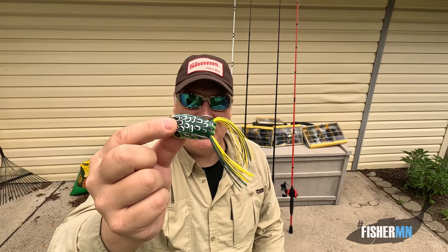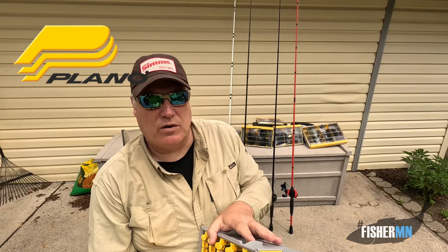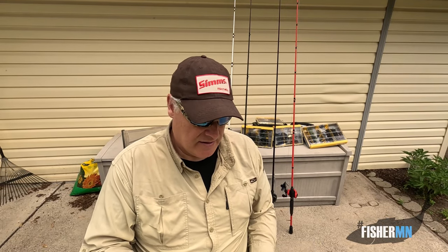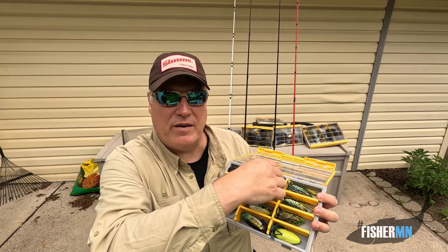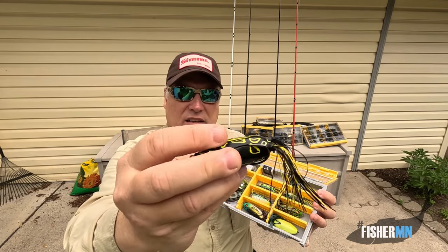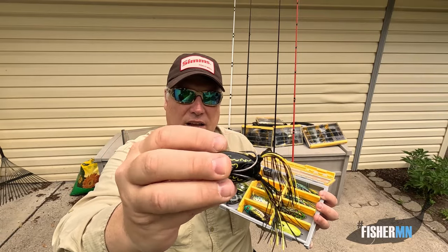That's how I use my Booyah Pad Crasher. Probably 95% of my bass in the summer will be caught on a Booyah Pad Crasher. I have my frog box — this is where I store my supply for the year. This year I'm more specialized in my kayak, so I have a box dedicated to frogs. Most of them are Booyah Pad Crashers. I've always liked the Spro black and yellow frog — sometimes on those very cloudy days when other things aren't working, I'll put on a Spro.